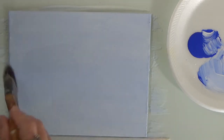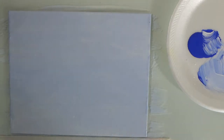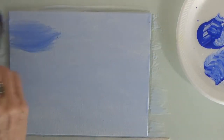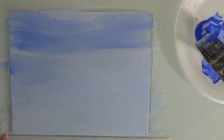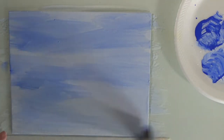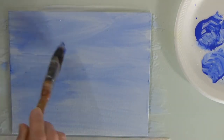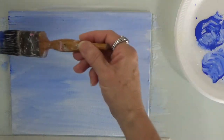I'm just swerving my brush back and forth, making sure I cover the whole canvas which is 8 by 10. I want it a little darker so I'm just applying a little more blue. This is just the sky — the background is just the sky in acrylics, not in oils.